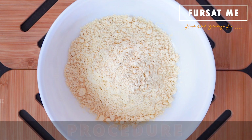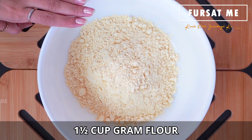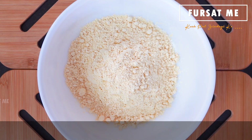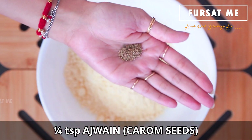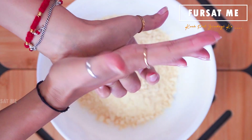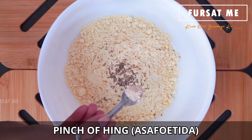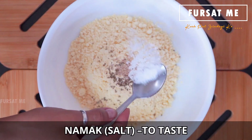Sauthi pehla aapde pudla mate nu batter prepare kariye, jina mate main yaan ek mota mixing bowl ma one and a half cup chana na lot li chhu. Tyaar baad te ma one-fourth teaspoon ajwain haath thi vaatine add karasho. Pinch of hing add karasho. Friends, batter ma ajwain ane hing ne add karva thi sandwich pachvama hadvi rahe chhe. Swaad anusar namak add karasho.